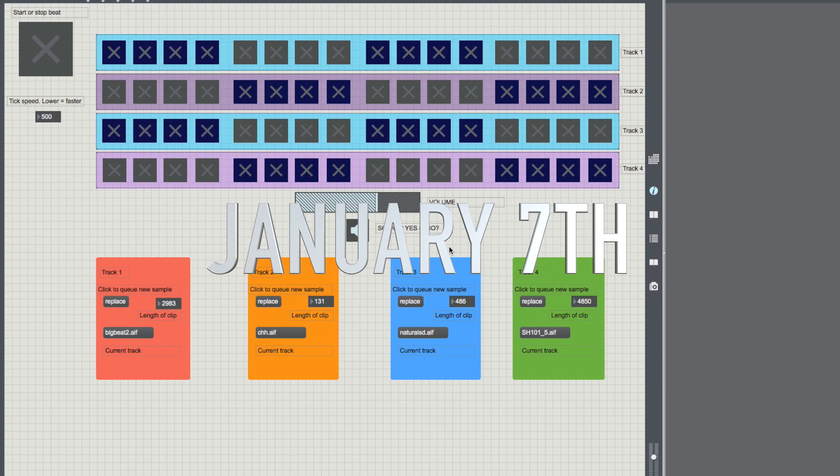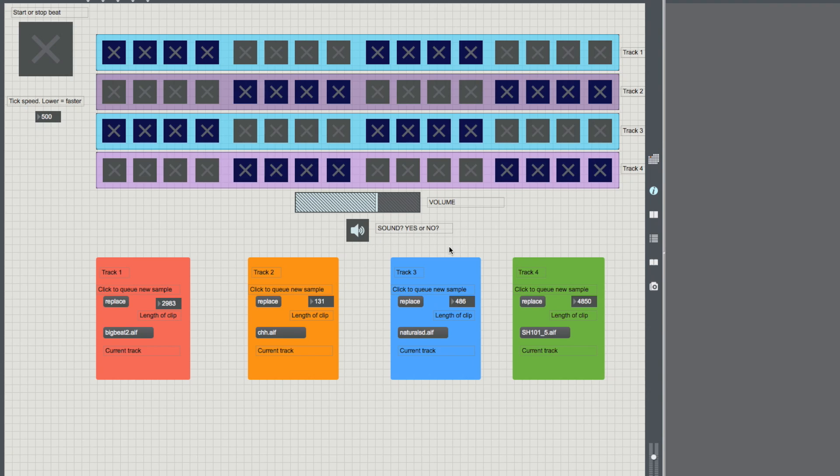So I hear you. You're thinking, Michael, yesterday in the Massively Max tutorial taught us how to be wicked VJs, but you've not taught us how to be DJs yet. Well, look no further, because today we're looking at a sampler. We're going to be making beats like we're in a beat farm.